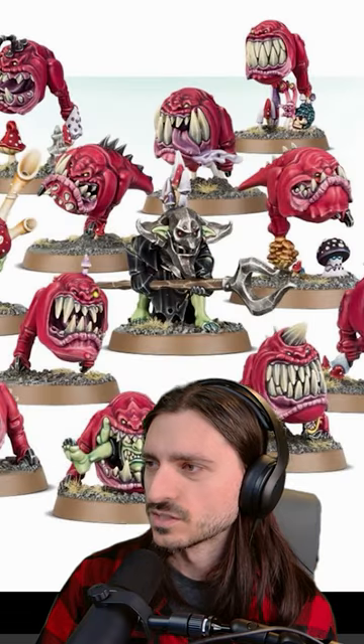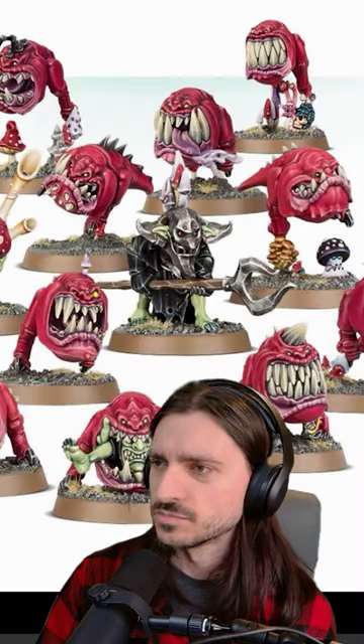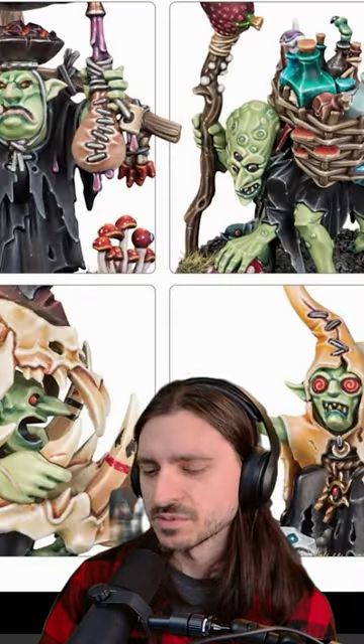And then we got some squigs — some very creative and fun squig sculpts. Who could say no to squigs? I love this organ player — a bit expensive for my taste, but god they look great. The Night Goblin's my favorite.